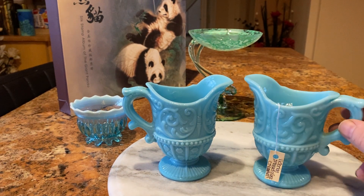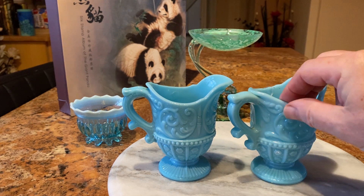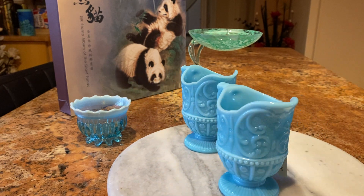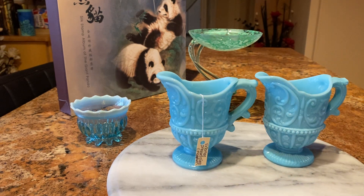They're not Georgian, which is what I usually go for, but they are very nice, nice colour. I don't know if you can pick it up here. It looks more blue on the video, but in reality it's much more of a greeny blue. Two of these little jugs for £2.25.